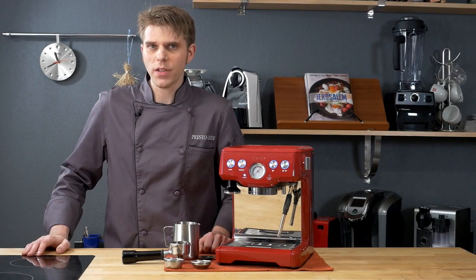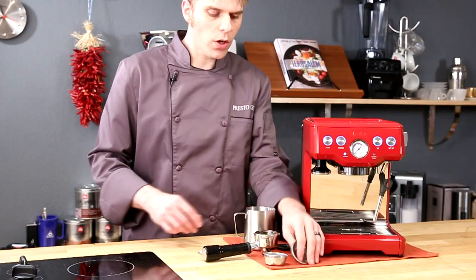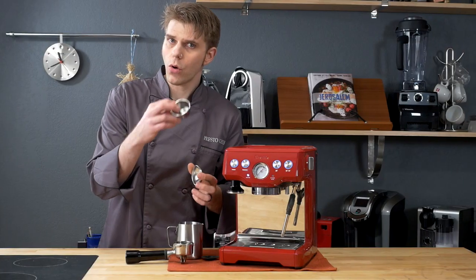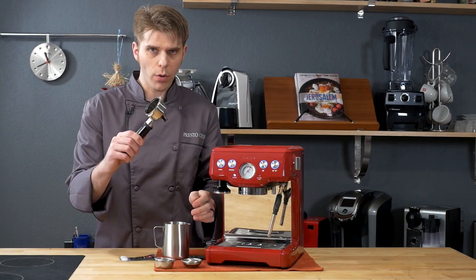Cleaning your Breville Espresso Infuser is actually real easy to do, and here's all you're going to need to do it. First of all, you're going to need your one-cup filter basket — the one-cup, not the two or any of the other ones that come with the machine. Use the one-cup, and then you're going to need your portafilter.